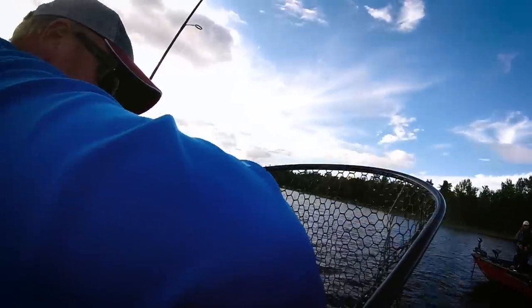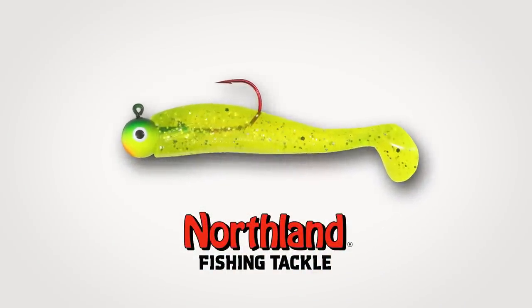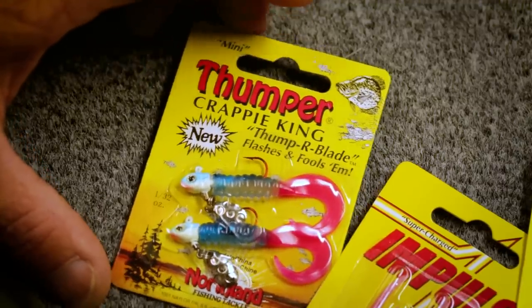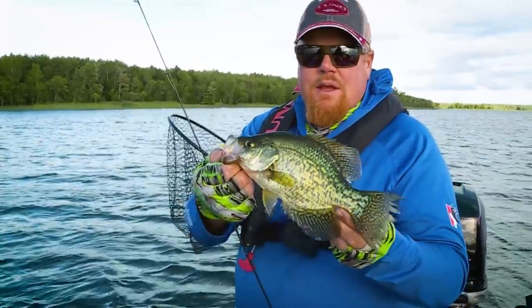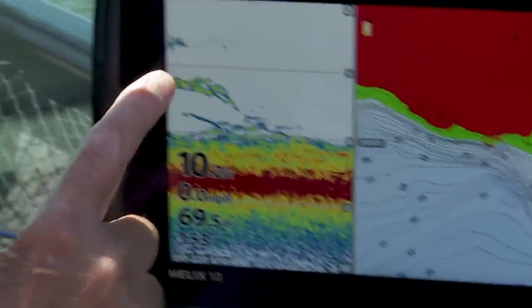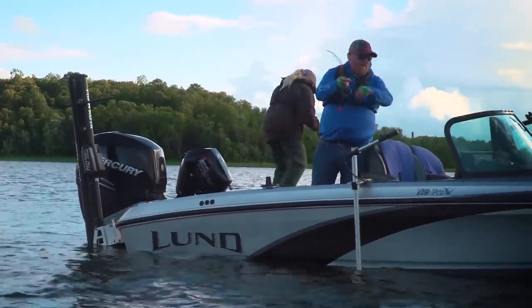Once you find fish on the deep weed edges, catching them depends on where they are in the water column. If they're suspended high, a slip float might be the best presentation. If they're holding tight in the weeds, cast small jigs — like a Northland 1/16 oz Gumball Swimbait or a Crappie King Thumper jig — count it down into the weeds, and slowly roll the bait through the stalks. Sometimes crappies suspend out away from the weed edge and are quite visible on your electronics.